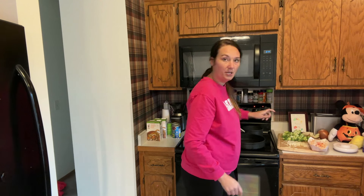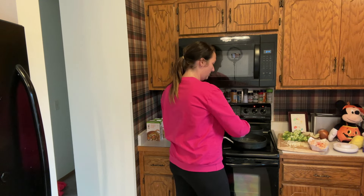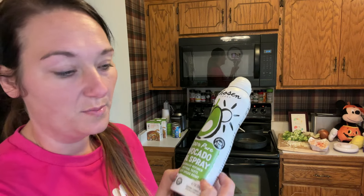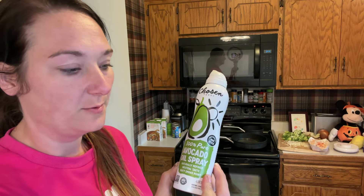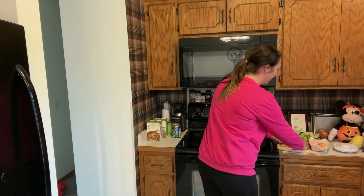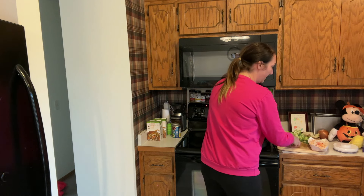I'm going to turn my stove on high and spray our pan with avocado spray. I love avocado spray — I normally get it from Costco because I use it so much, but I got this one at Target. Zero calories. We'll add our half of an onion and then just let that cook. I'll be back once those are cooked.